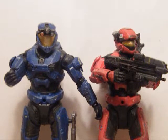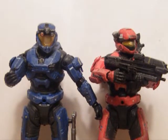Hope you've all enjoyed this review. Hope to see you next time for another Halo Reach review, or just another review in general. Keep safe and see you later.